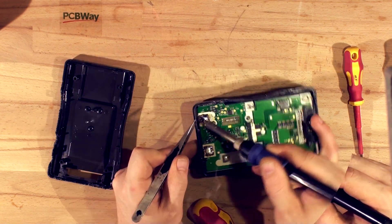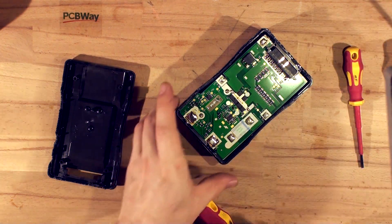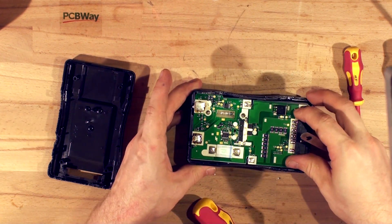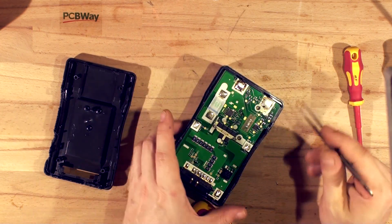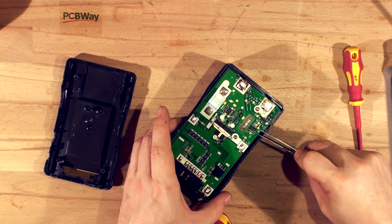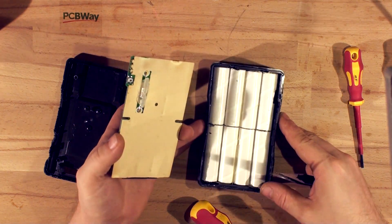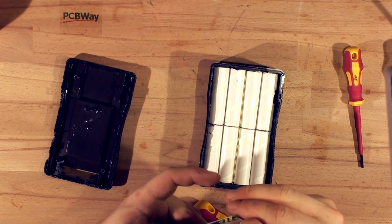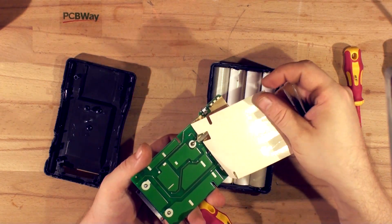Okay, that's desoldered — it is still really hot, you can still see the solder wobbling. Let's remove the board. There's also a thermal fuse siliconed in, so we have to be really careful not to break it — just get the silicone off. There we go. That's the board for it; I don't think there's anything exciting underneath, just the tracks.